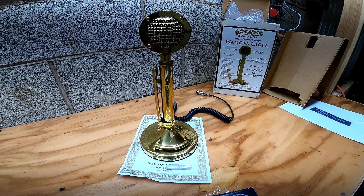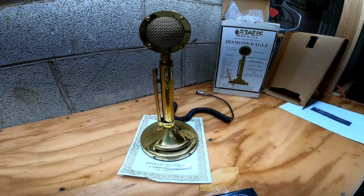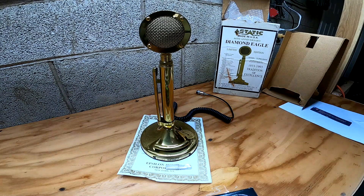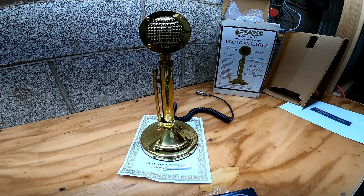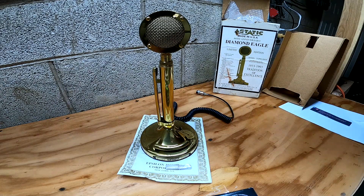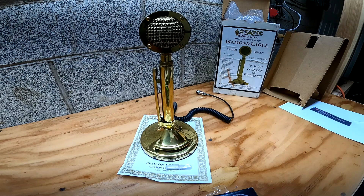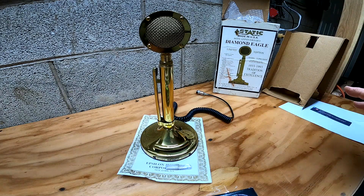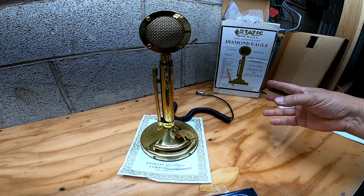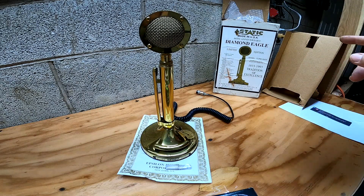I tried to answer this gentleman's question in the comment section, but YouTube AI just didn't want me to insert the word 'scam' or 'plan' in front of — let's throw the AI off — in front of Astatic. So pre-pandemic, this microphone was going for $150 or so in good cosmetic condition in the box with paperwork. During the pandemic, we saw prices go crazy — not only in CB but many other hobbies — with all that free money floating around, everybody was just overpaying for everything. I saw people trying to sell these for like $900.